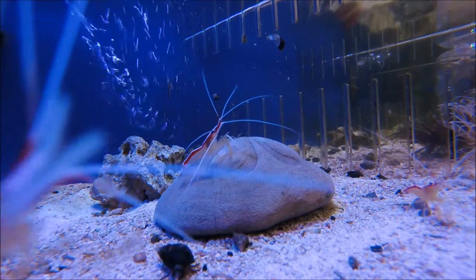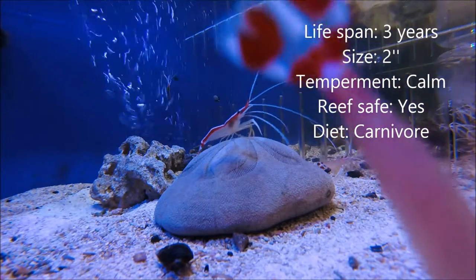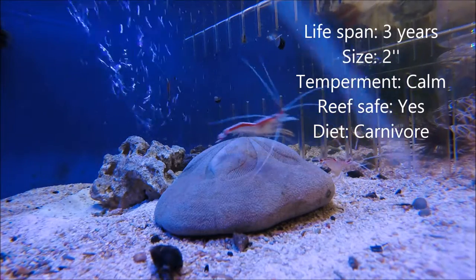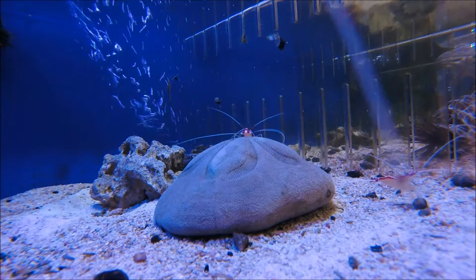This shrimp I really like because of how helpful it is to the reef tank. It is reef tank safe and it won't mess with your corals. It's actually supposed to live in reefs in Indonesia and South Africa, so it's a very good shrimp if you're looking for something that has a lot of color, if you want to put it in your reef tank and something that's not going to get eaten by a lot of the fish.